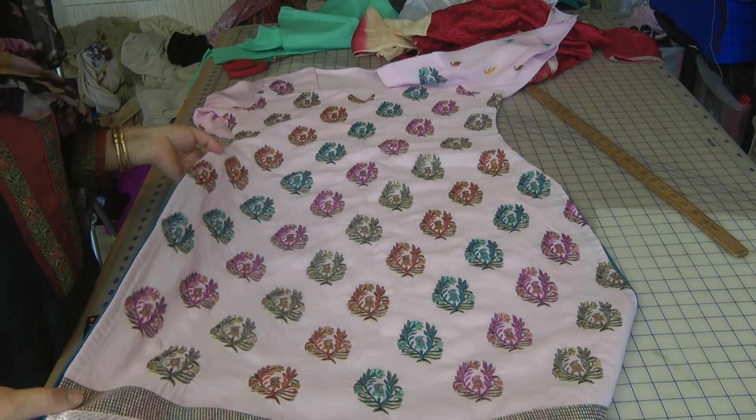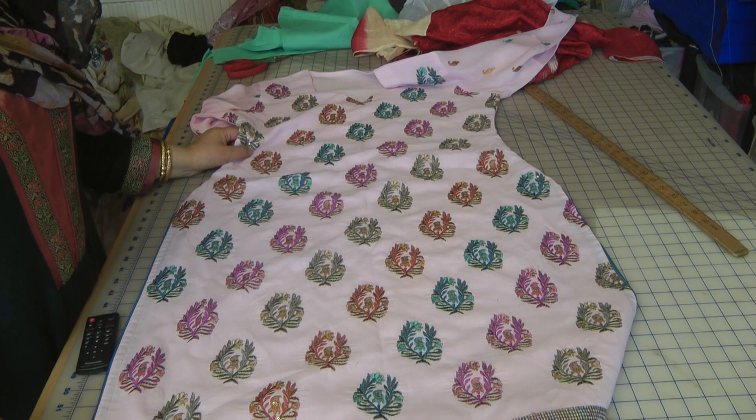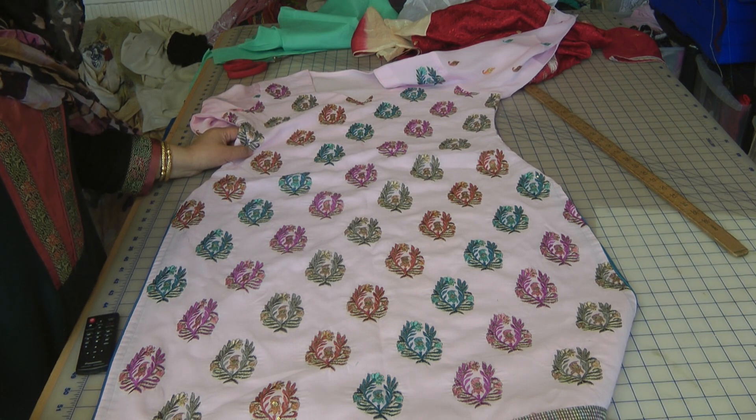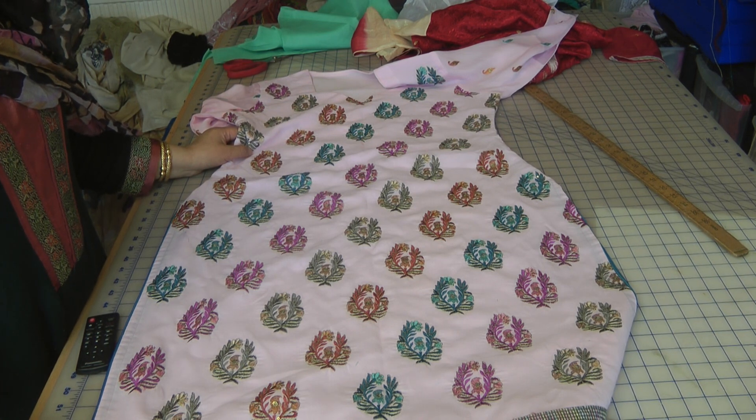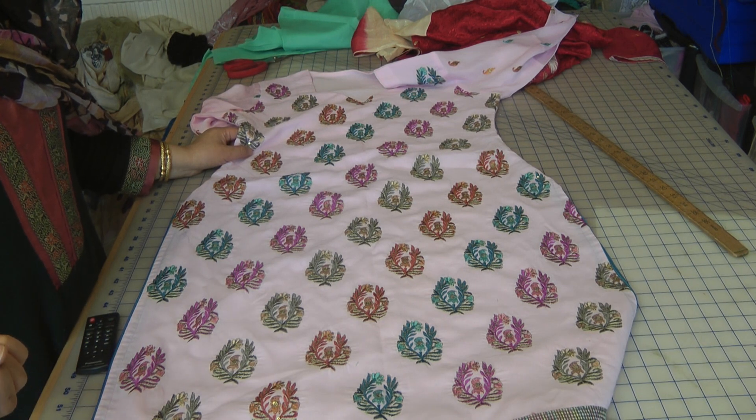Welcome to Jan Sewing Solutions. There was a question posed on the forum with regards to sewing cotton fabrics or lawn fabrics which are thin, transparent, and see-through, and what needs to be done to those clothes to make them wearable.